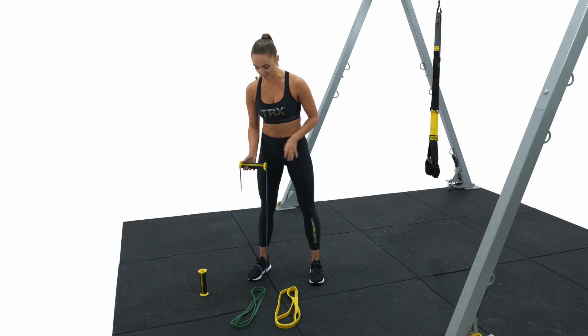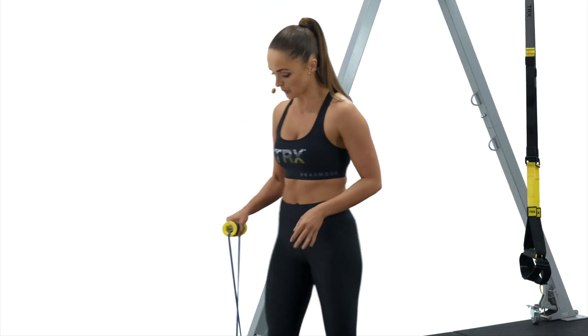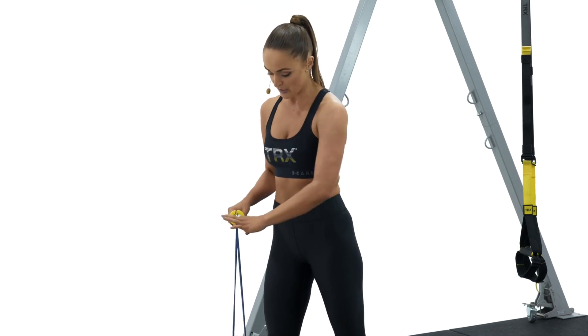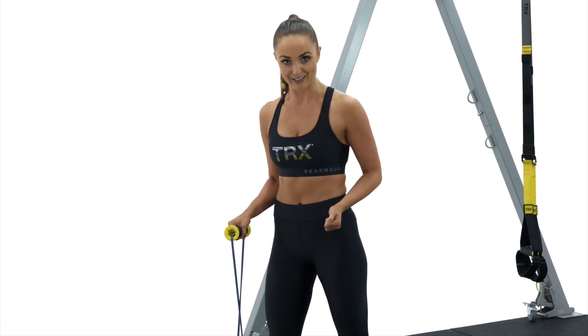When we work with strength bands and our bandit handles, we always want to make sure that we're positioning the pull of the band away from the gap of the handle. You can see I have my strength band at the bottom of the bandit handle.